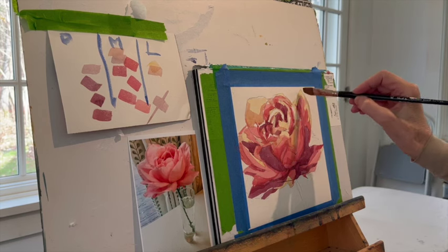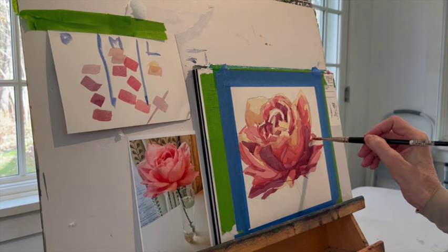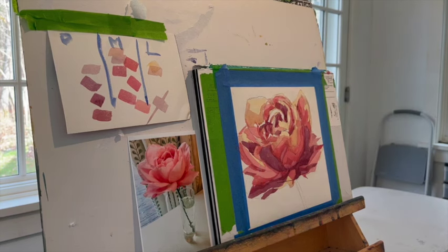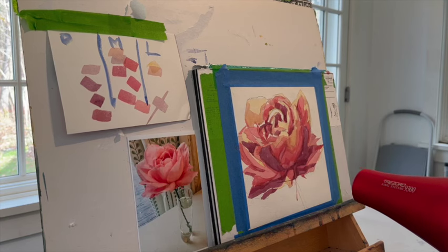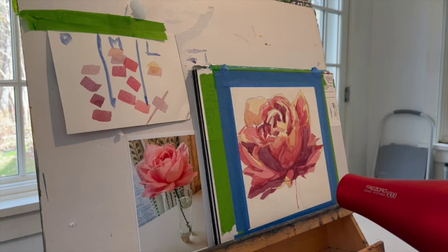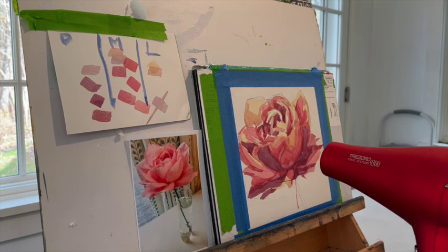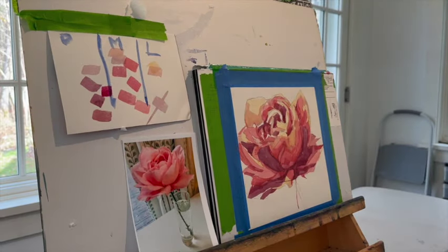That's my first dab in the light column, and probably going to be my last dab in the light column. What usually happens in my paintings is I have a few darks, a couple of lights, and most of my paintings are in the mid value. But if you squint your eyes, you will see that the darks are definitely darker than anything in the medium column. The mediums are lighter than anything in the dark column. The mediums are darker than anything in the light column. If you can get the shapes right and get the correct light or dark value, the color doesn't matter that much.